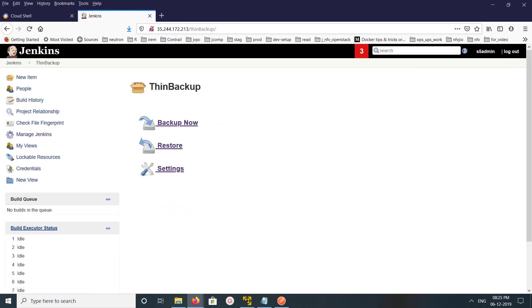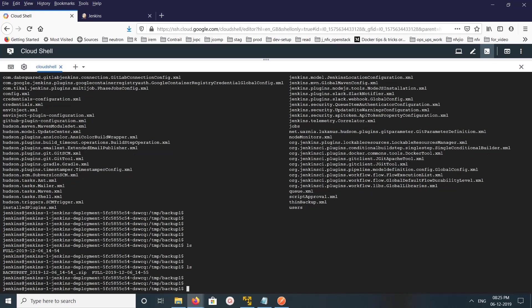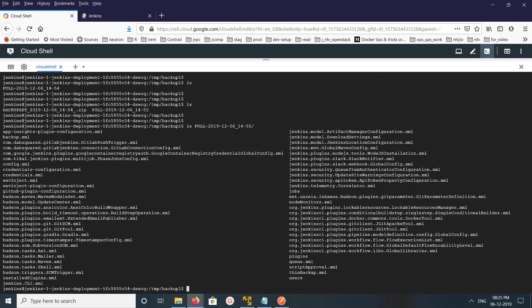Click Backup Now, then go to the server and run ls. You can now see two items: one zip file, which is the zipped version of the previous backup folder, and a new folder. Inside the new folder you can see it has taken a backup of the plugins folder as well.